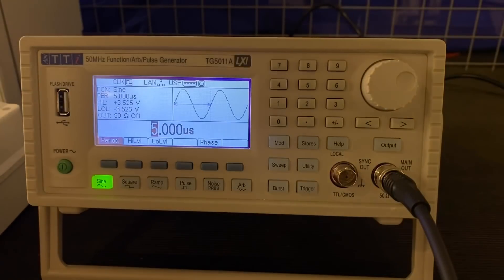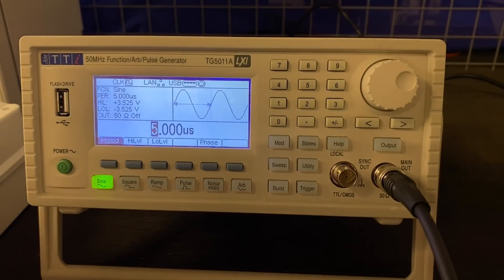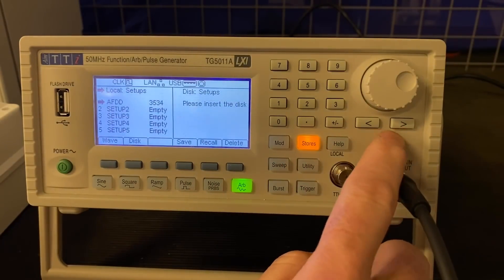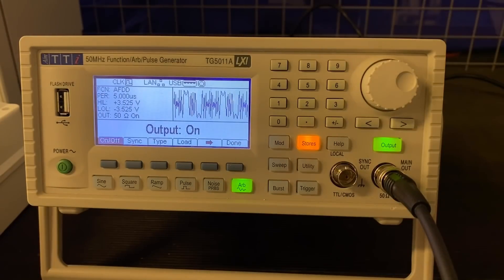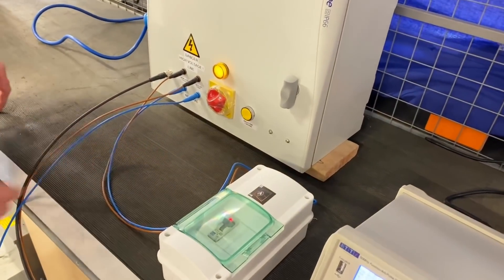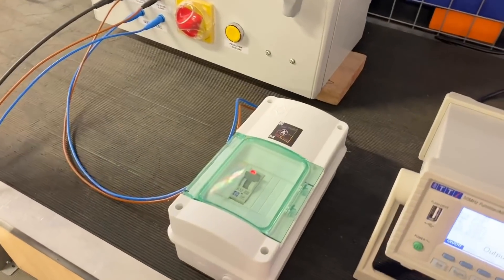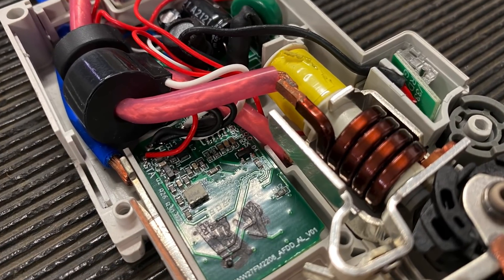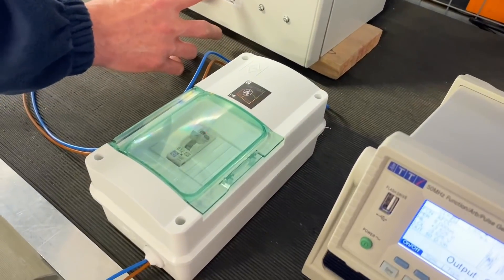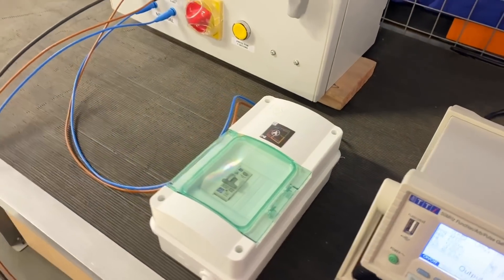The AC waveform is still the normal sine wave. Now we're going to modify this wave — you can see we've modified it. What we're seeing now is a typical signature that an arc fault would create on the electrical supply. We're going to superimpose that over our load, and that modified waveform is now going to be dropped across the electronic components of the AFDD. Let's see — there we go! Wow, that was instantaneous!